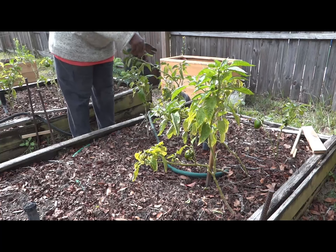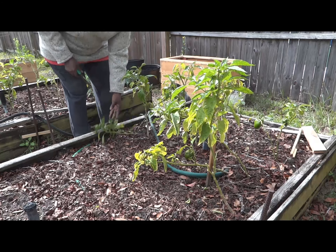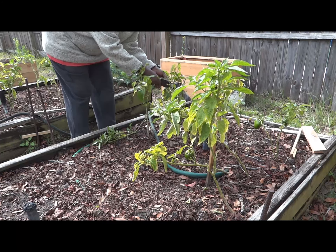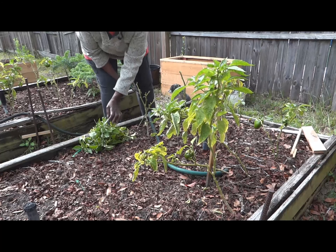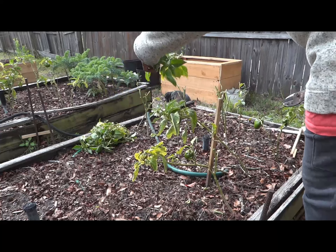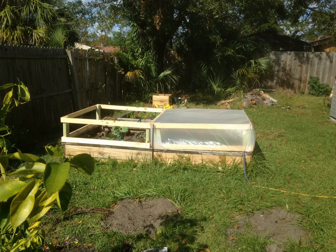First were the bell peppers. I planned a two-prong approach of attempting to propagate cuttings and overwintering in ground. Both approaches required me to cut back the bell peppers. Once that was done, I dipped my cuttings into growing compound and set them aside so I could tackle the big job.